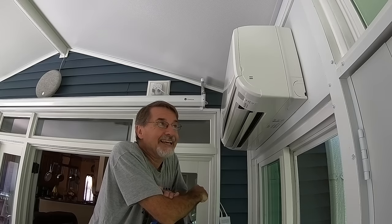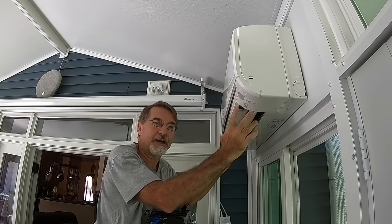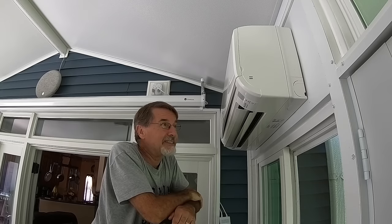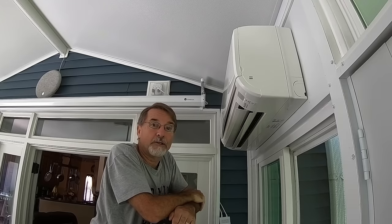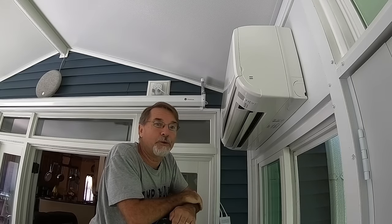What I want to talk about today is the difference between a lot of the maintenance videos that show you just opening up this cover, disassembling the flapper valve for air distribution, and doing some minor cleaning. When a unit has been neglected for quite a long period of time, there's a lot more dirt, dust, and mold built up in areas you just can't get to by opening the cover alone. So we're going to do a full inspection and a full cleaning of this unit.